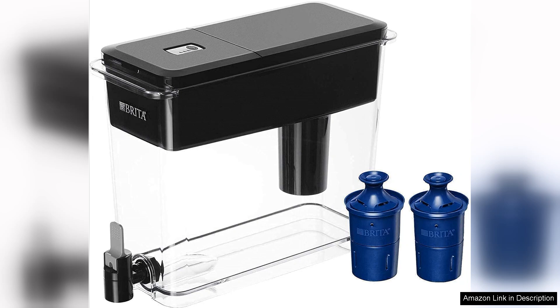The only downside I encountered was its size. While 18 cups is great for storage, it can be cumbersome if you have a smaller fridge. Overall, the Brita Ultramax dispenser has exceeded my expectations. It combines functionality, quality, and style seamlessly.